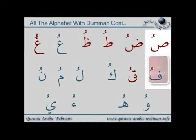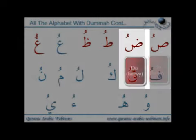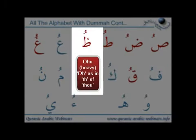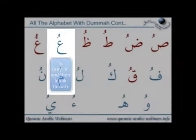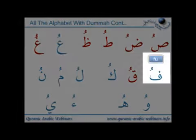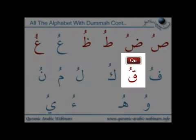Coming on to the four tafkhim letters, the heavy sounding letters: 'su', 'dhu', 'bu', 'dhu'. Then 'hu', 'ru', 'fu', 'qu'.